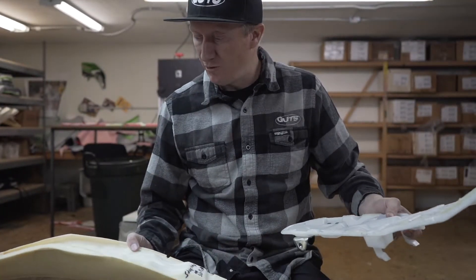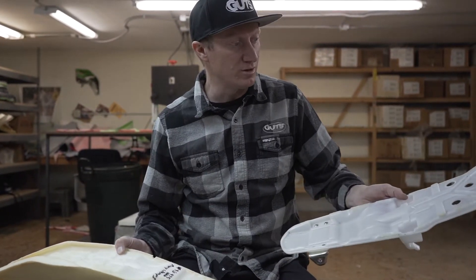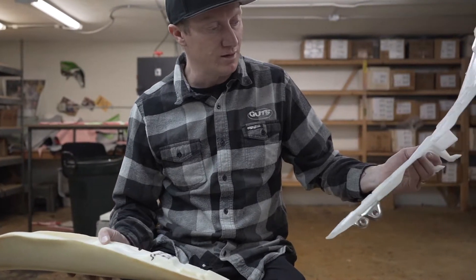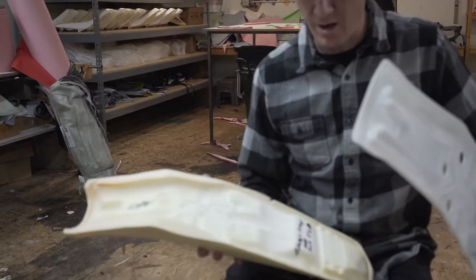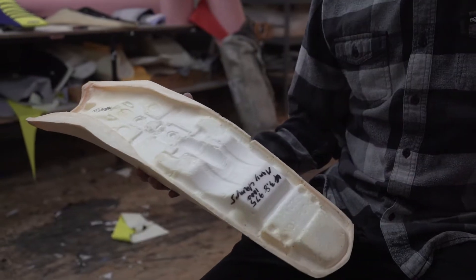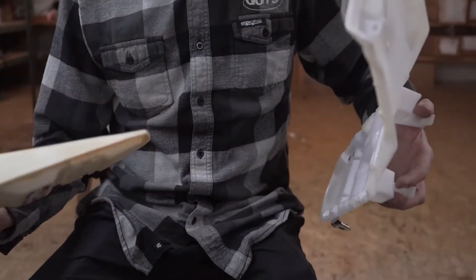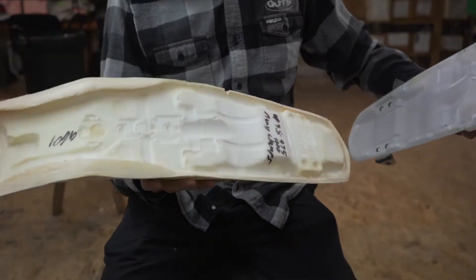In this video, you've purchased a staple-on seat cover from Guts Racing. We picked one of the hardest ones to install to demonstrate, and we're also going to do a two-for-one video on this particular model. This is a 2020 Yamaha 450 seat — they're a little more unique than most brands, so that's why we chose this one. We're going to start out with the foam installation.